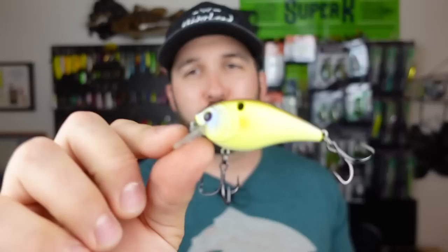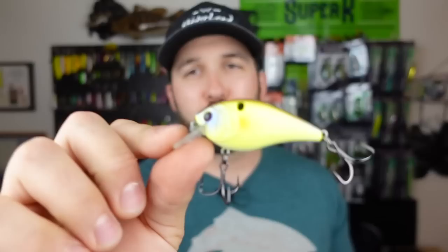This color is called Chartreuse Spank, which is very interesting but I'm digging it. Digging that color, digging the knock. Always love the hooks that these come stock with — I know that bait is gonna bang.